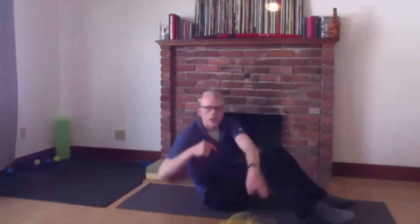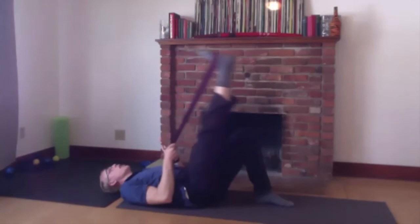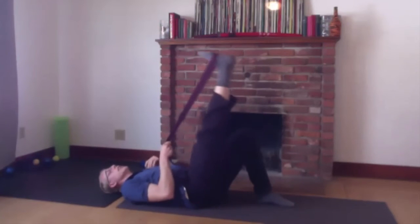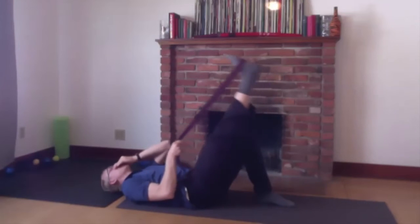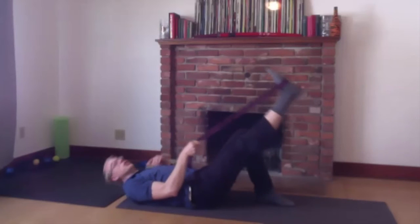We're going to do hamstrings first. Come to a neutral back position and grab your strap or band. You can go up and down a few times to see if you can find where you get just a little bit of a stretch out of the back of your leg. Stay straight — not too much of a stretch.